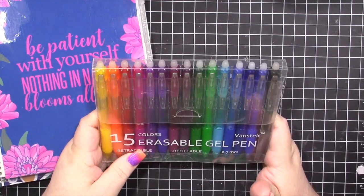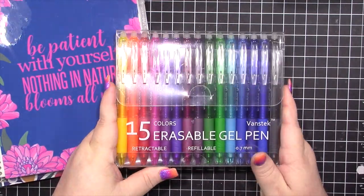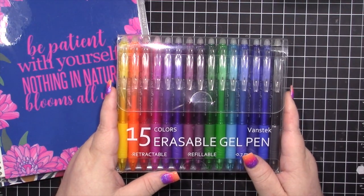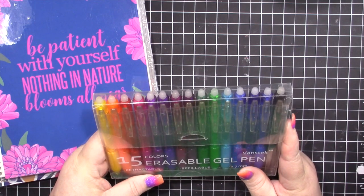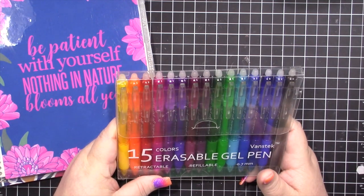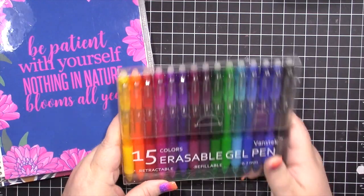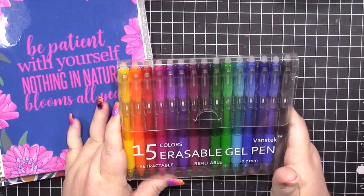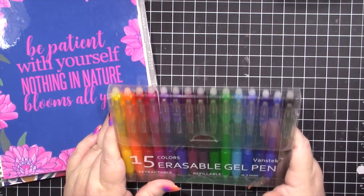You get 15 colors. I picked these up on Amazon for $13.99. Compared to the Frixion, you get seven for $9, and they have a 16-pack of variety colors for $28. So a little bit on the pricey side with the Frixion — however you say it — and these are supposedly a really good, a little bit cheaper alternative.